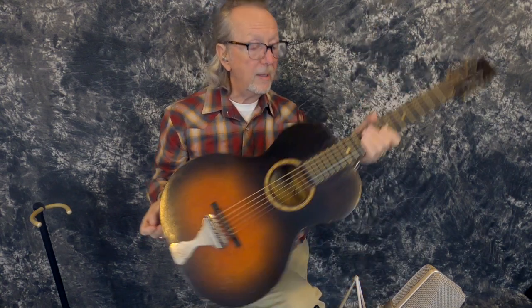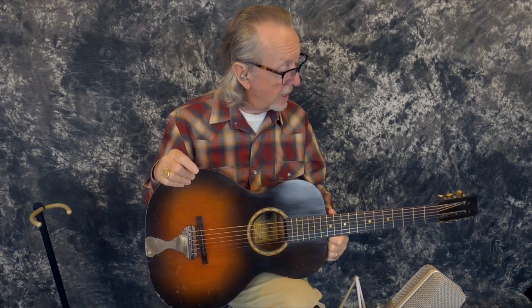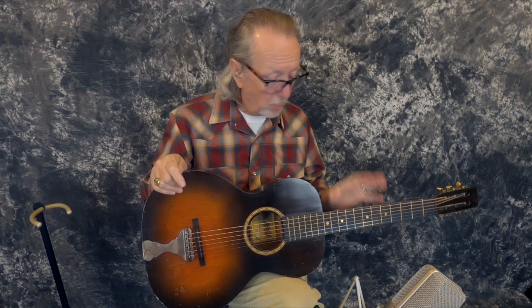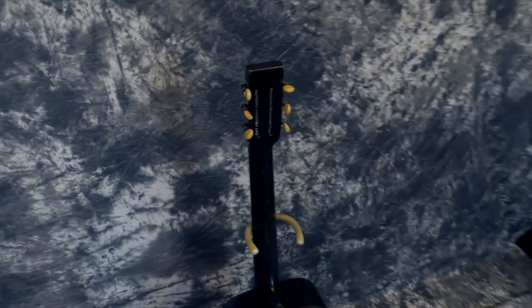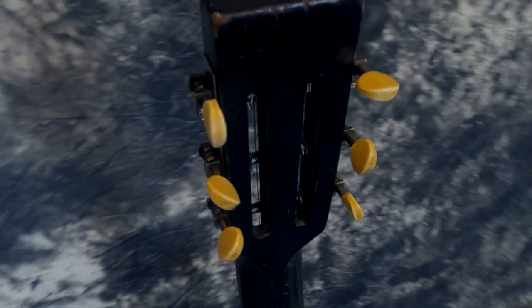The good news is we didn't have to steam the neck off. I took it to my luthier and he worked it over and did a fantastic job — reset the neck to the proper angle. It plays marvelously, especially for a vintage guitar. There were some places where the back had come loose, but it really wasn't that bad structurally. The braces weren't loose. The tuners are original — I took those completely apart, cleaned every bit of them, and oiled them.